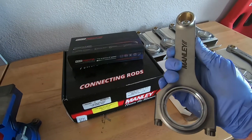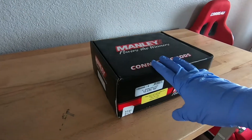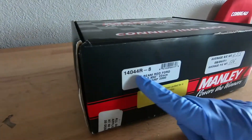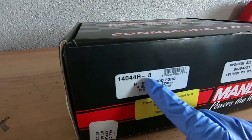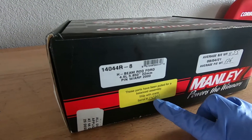In this video we're going to be installing king bearings in our Manly stroker rods. Here are our Manly connecting rods, part number 14044R-8, and these were ordered balanced.